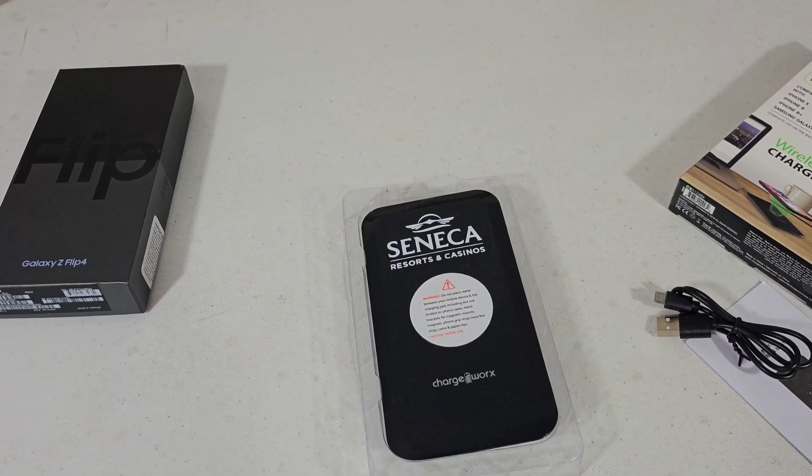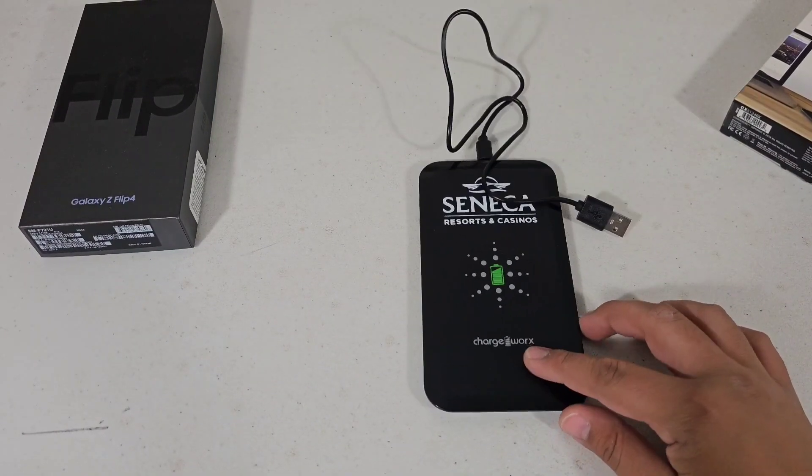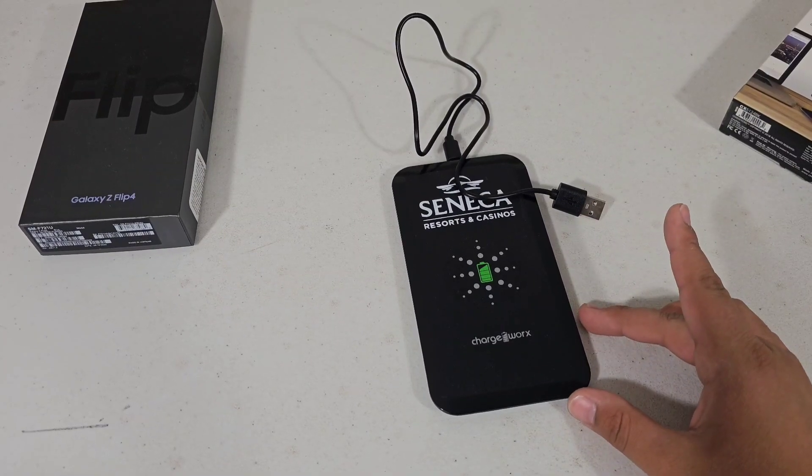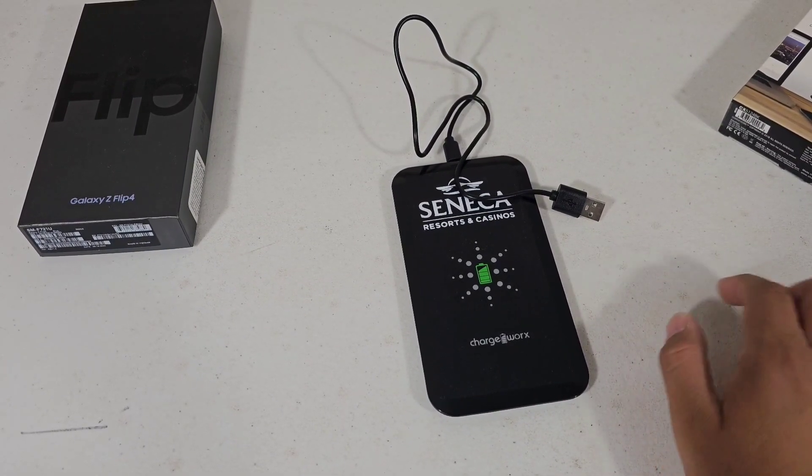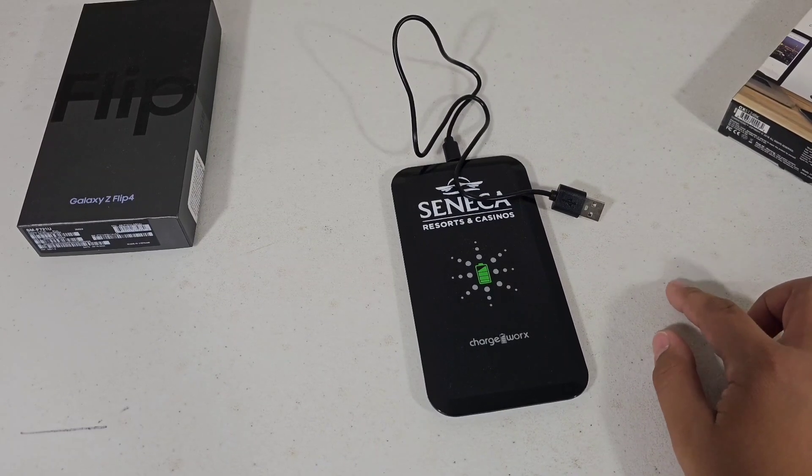It does work. It's very slow wireless charging. It will take my phone to go from 84 to 100 — it would take 40 minutes.